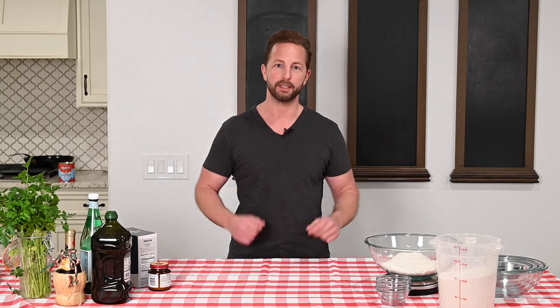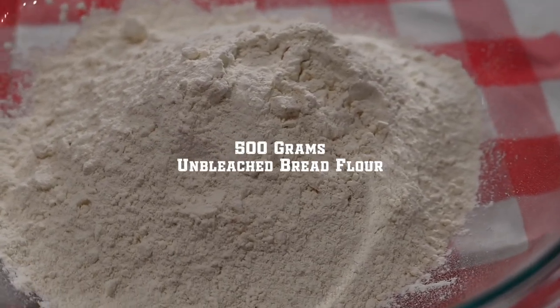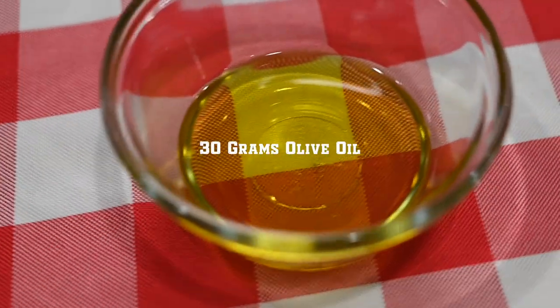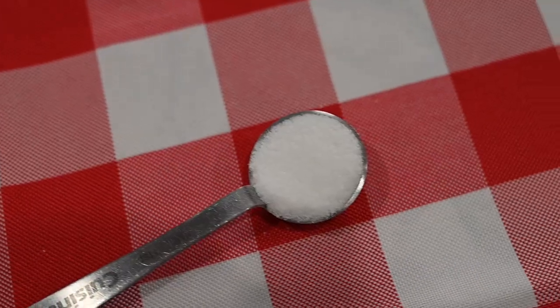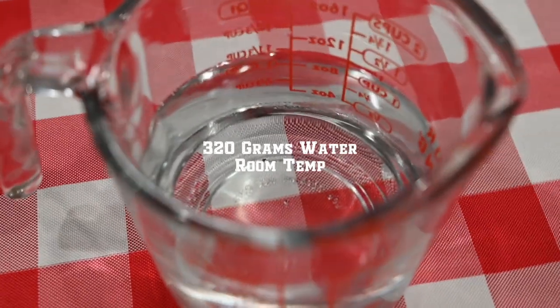Here's what you'll need: 500 grams unbleached bread flour, 10 grams kosher salt, 30 grams olive oil, 2 teaspoons or 7 grams active dry yeast, 1 teaspoon of sugar, and 320 grams room-temperature water.